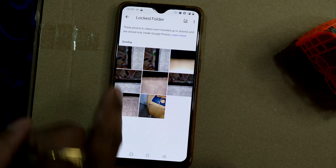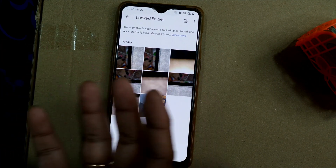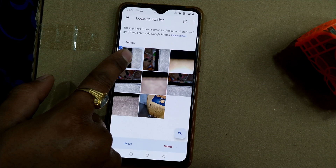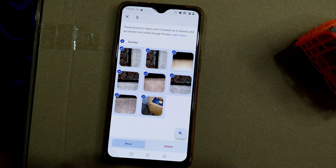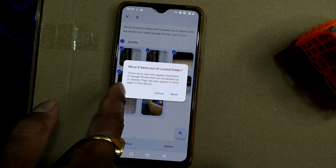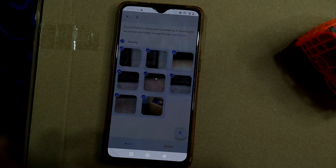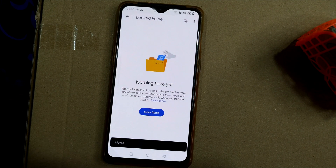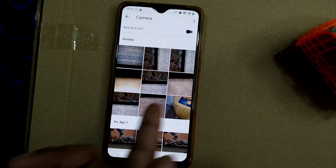If I want to move these photos from the locked folder back to Google Photos, I just select all these items and choose Move. It shows 'Move these eight items out of locked folder — these items can now appear elsewhere in Google Photos and can be backed up or shared. They can also appear in other apps on this device.' So if I move them, they'll get back to the same place from where we originally moved them to the locked folder. I'll go to camera to confirm — yes, you can see all eight photos have come back.